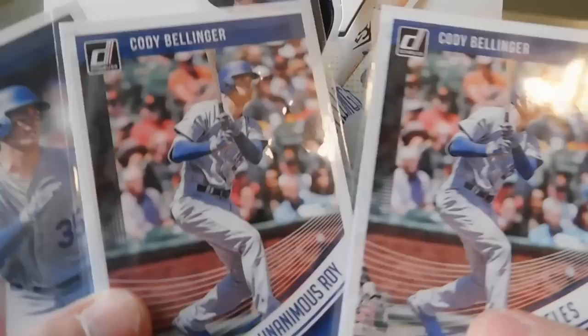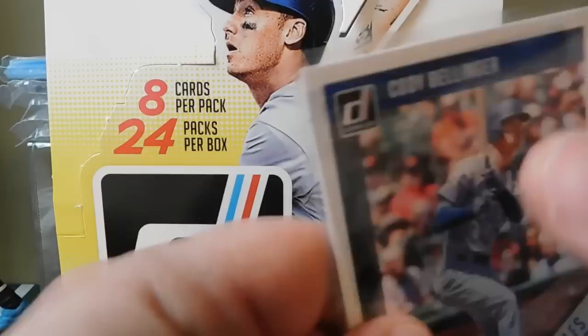Not too many Cody Bellingers, but got a Cody Bellinger, a Unanimous Rookie of the Year, and then another Cody Bellinger.